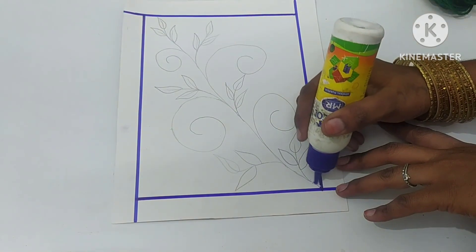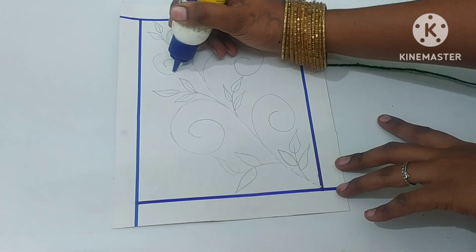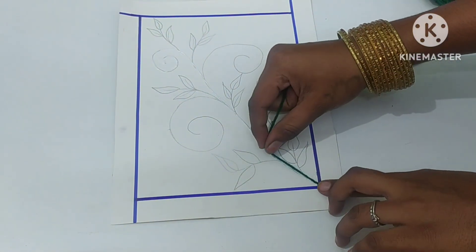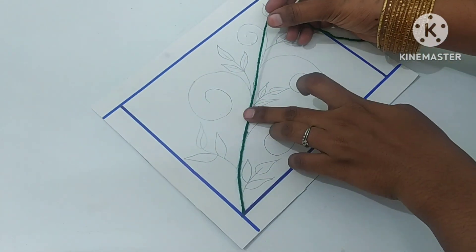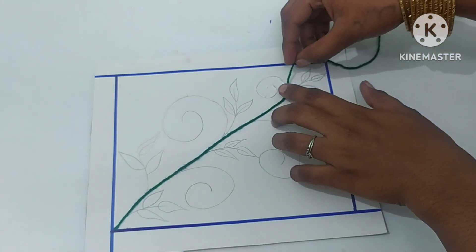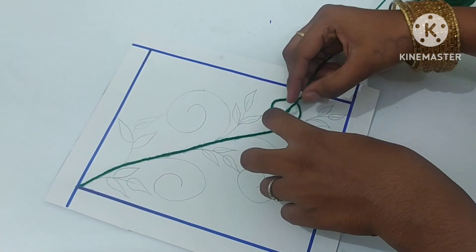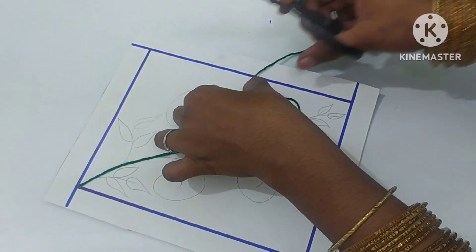We will put a thread. This is not our design. If you want to see the design, please play the thread and put the thread inside. We will put the thread inside. If you want to put the design inside, you will put the thread inside. I will put the green leaves in the green. Then we will put the flower and the paw.